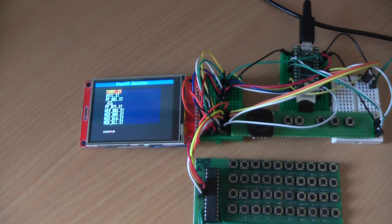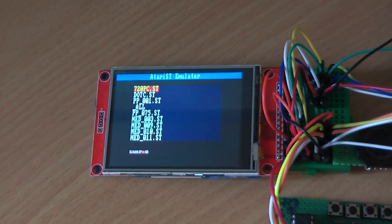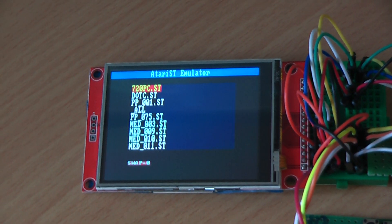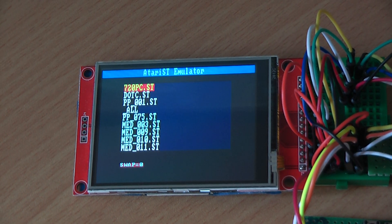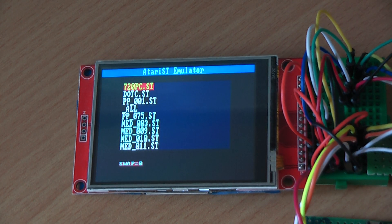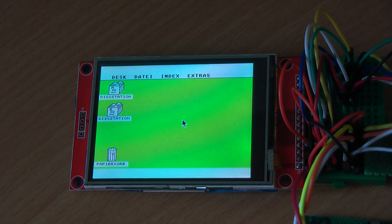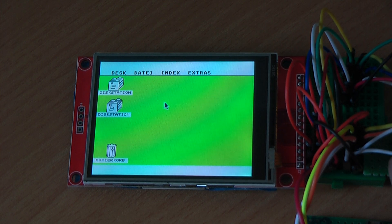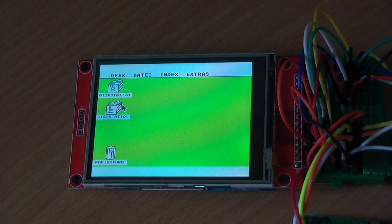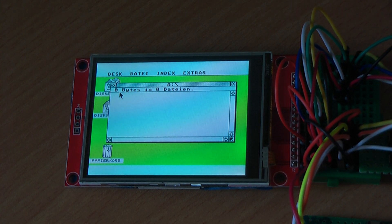I will zoom in on the screen now and try to keep focus on it to show the quality. I'll start with a basic floppy image which shows the Atari ST desktop running with mouse support. It's an empty floppy so I don't expect to see much.